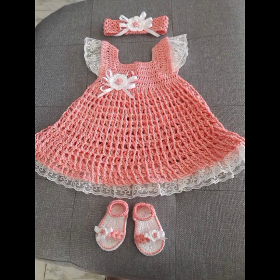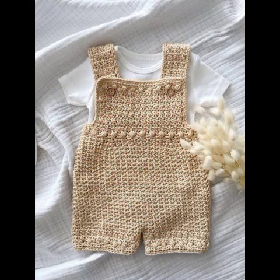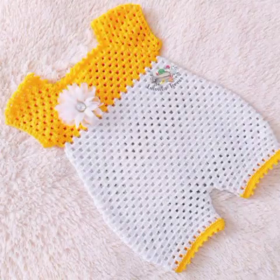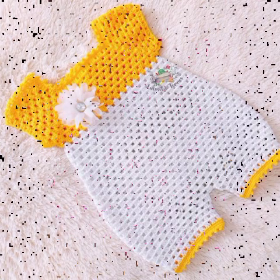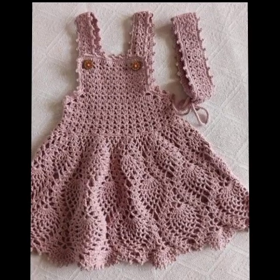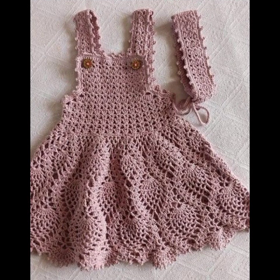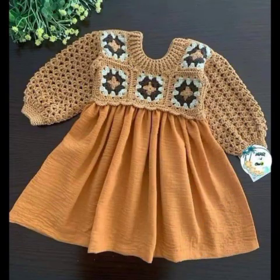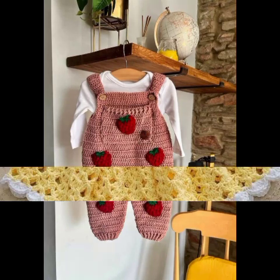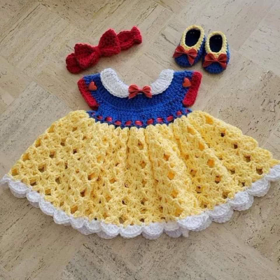I will give you a very beautiful design — please share your requests with me in the comments section.